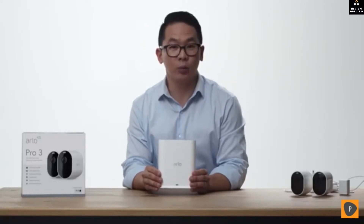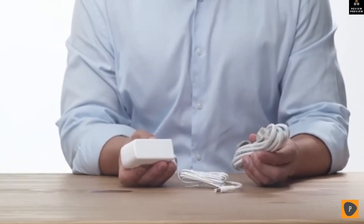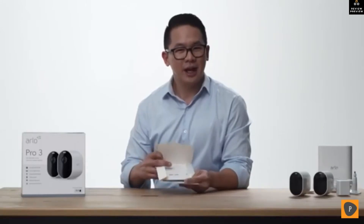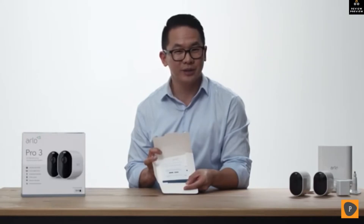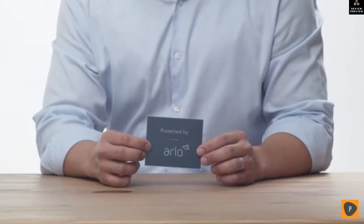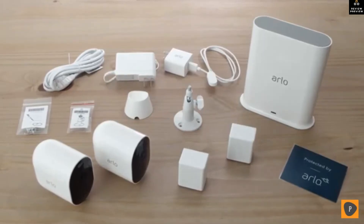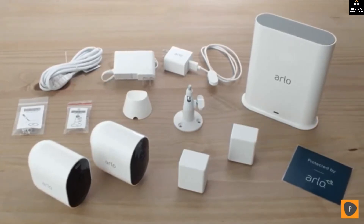The Smart Hub provides longer range connectivity and improved battery life for your cameras. Here's the Ethernet cable and power adapter for your Smart Hub. In this envelope is the quick start guide, which helps walk you through the initial setup steps for your Arlo Pro 3 cameras. Here's a decal for your house to alert visitors that your home is protected by Arlo. Please check out our installation videos for information on how to set up your Arlo Pro 3 security cameras.